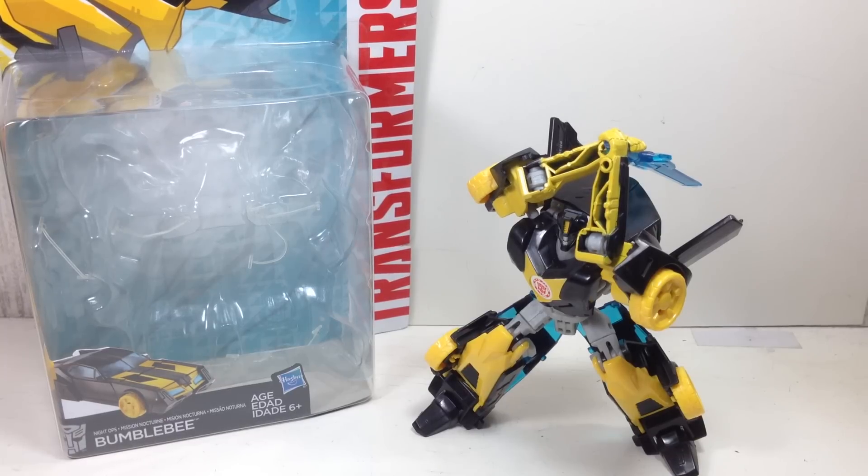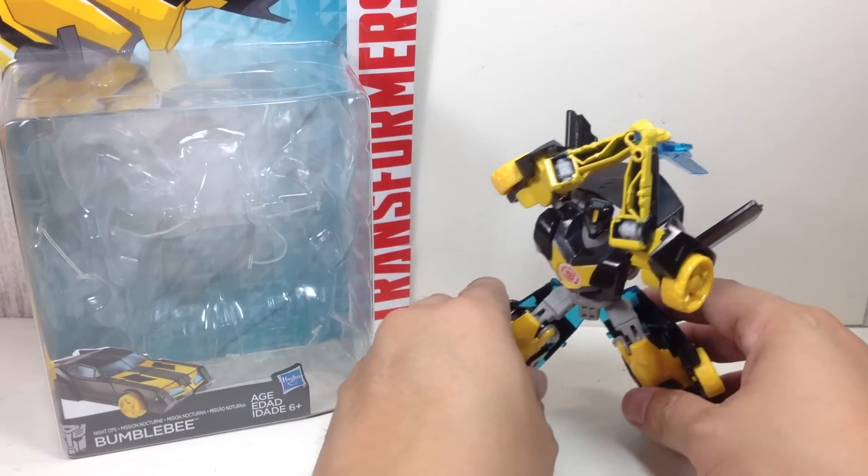This is the Transformers Robots in Disguise Warrior Class Night Ops Bumblebee. The figure is part of the fourth wave of these Warrior Class series of figures.